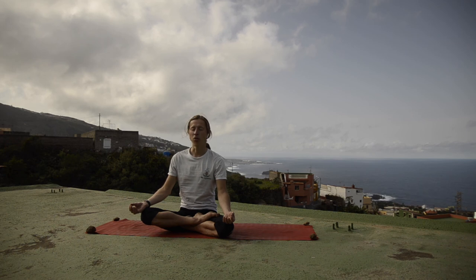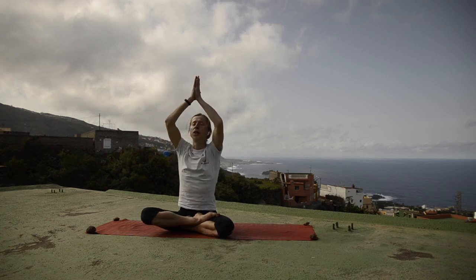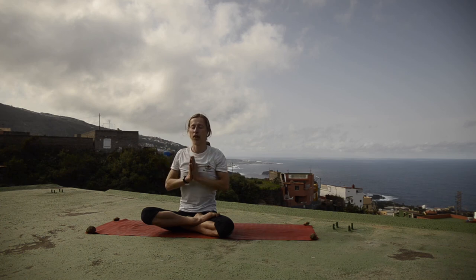Finally, let's close the class by chanting the mantra OM with prayer. With inhalation, reach your hands up to the sky, exhaling, moving down in front of your chest into prayer position. Take a deep inhalation in preparation for chanting.